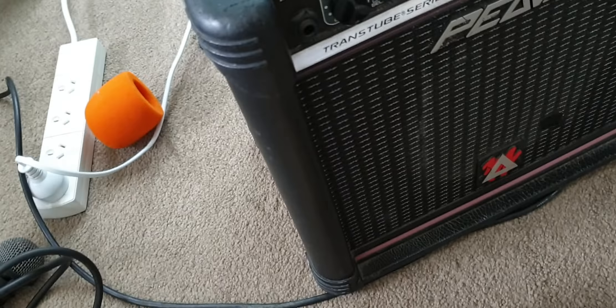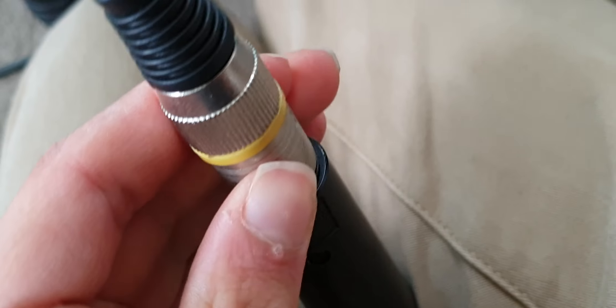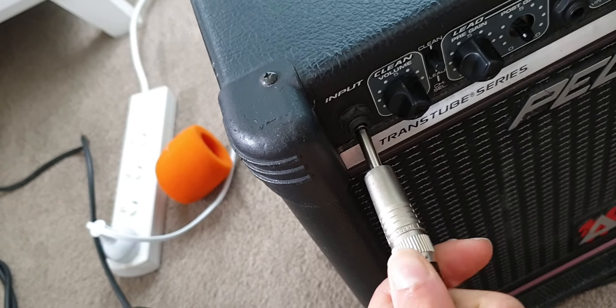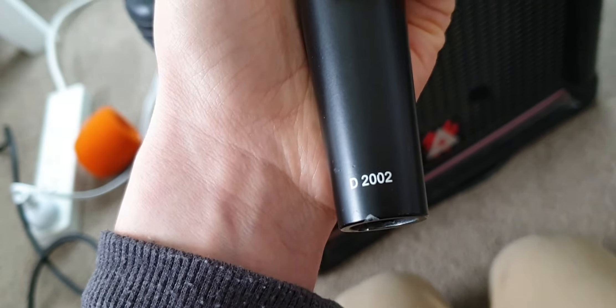First we are going to look at the microphone - we'll look at that in a minute. It's an XLR cable going straight to this big thing here, that goes straight into the thing like that. It comes through that cable all the way into here, and then it locks in there. Simple. This is actually just like a cheap AKG D2000.